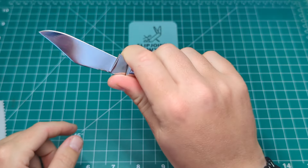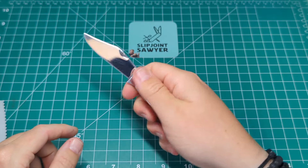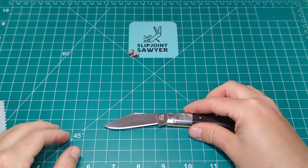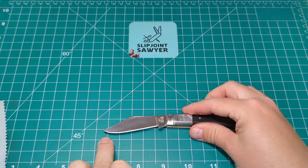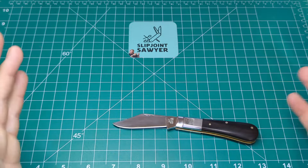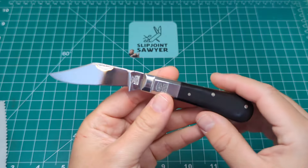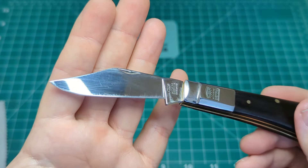That bulbous end makes it really comfortable in the hand — you can choke up onto the ricasso or the kick and it fills the hand wonderfully. It's a definite working knife. Blade length tip to tang is 2.6 to 2.7 inches and the cutting length is 2.3 to 2.4 inches, so they've made it UK legal, as they have to. There's a nice little nail nick in the top on the show side of the knife, done really well. No swedging, just a really nice working blade.